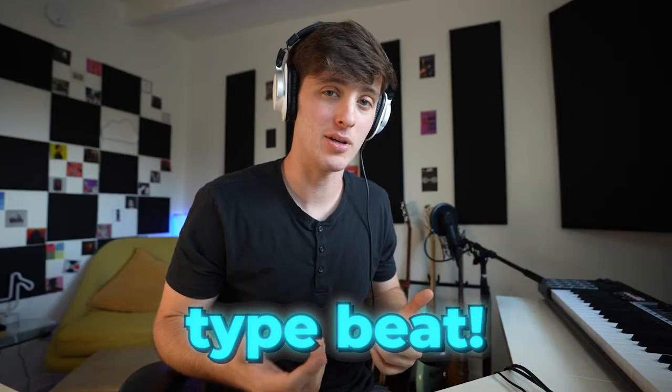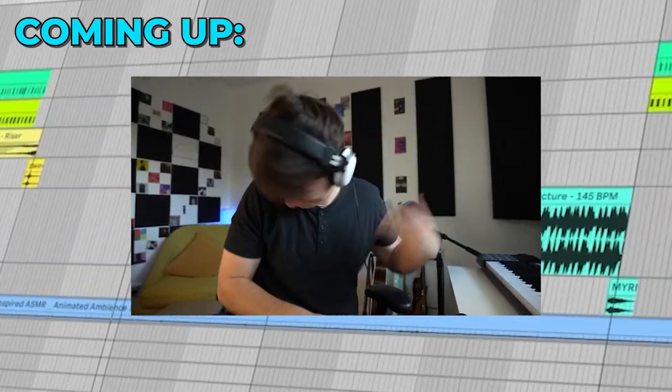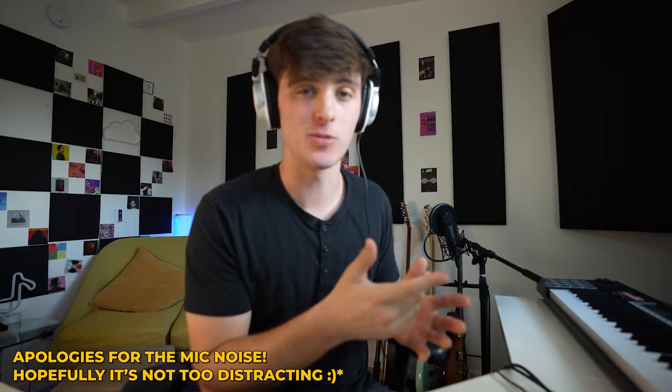Today I'm going to show you how to make a guitar hyperpop type beat just like this. First we need guitar. I actually played all the guitar on this specific beat, but no worries if you don't play — I have a free guitar pack in the link below with loops just like this.